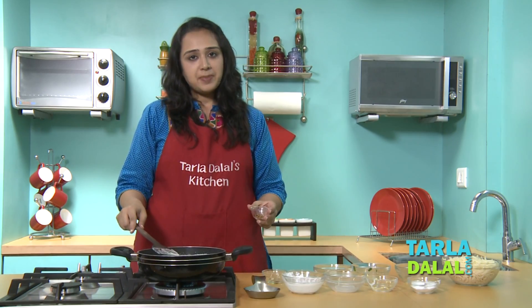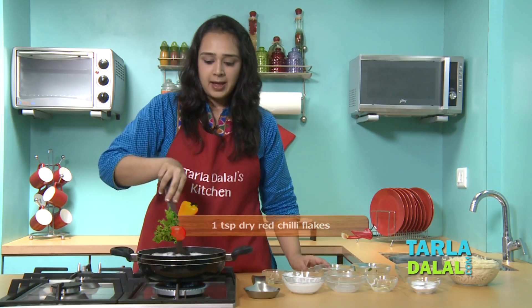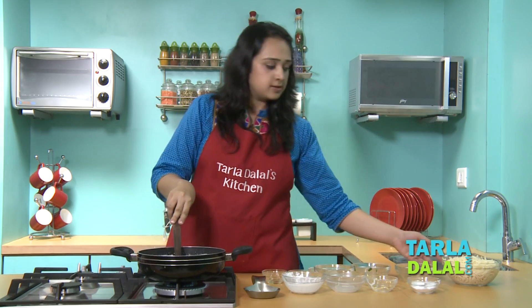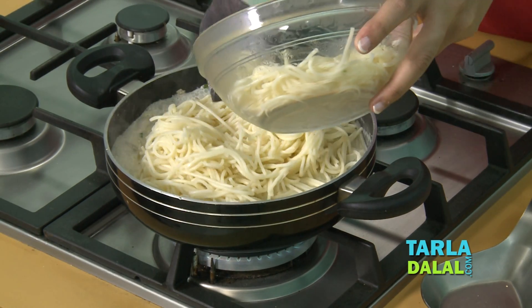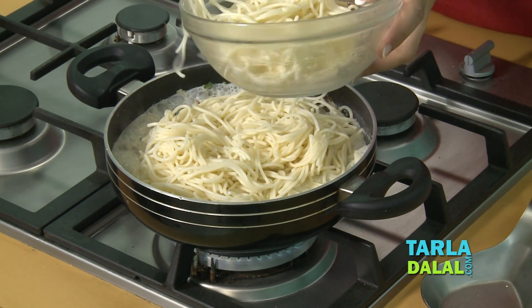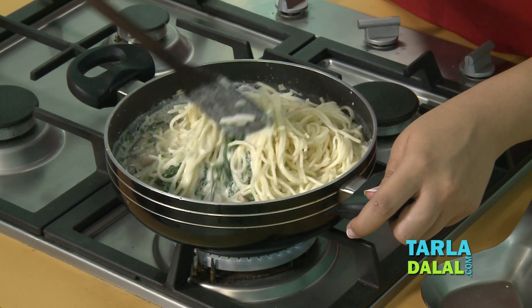We'll mix this well and let it cook on a medium flame for about 2 minutes. To give it a little spice, we'll add some chili flakes. We'll mix it well and then finally add the spaghetti.